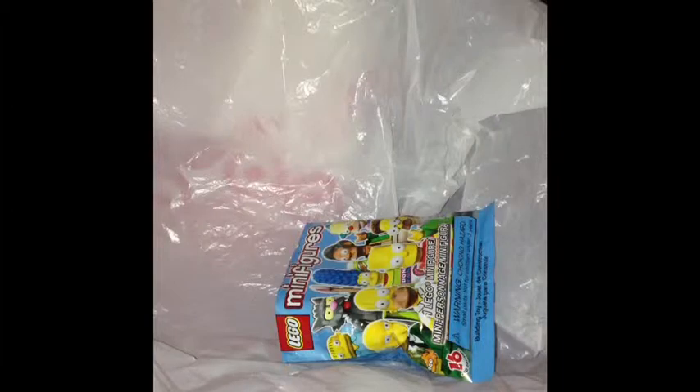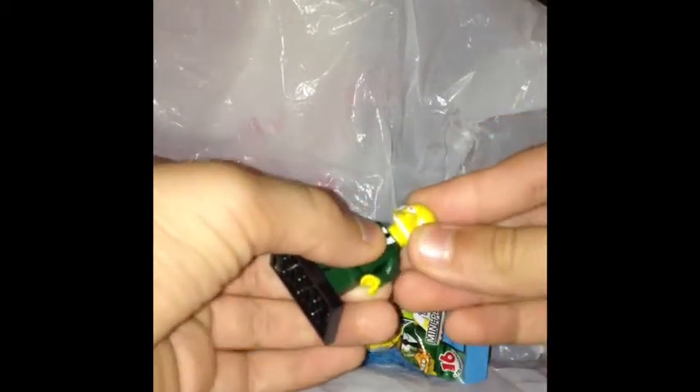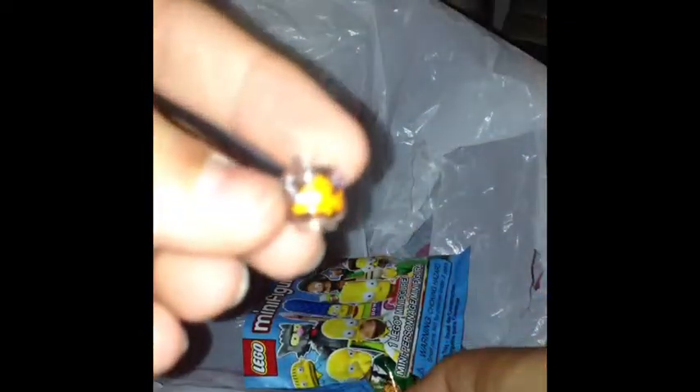Now let's see who I already got — oh! I got Mr. Burns! That's his name. So I'm putting him together real quick. Let me fix his hands. He is really cool guys, oh my god, this is so cool — the little fish.